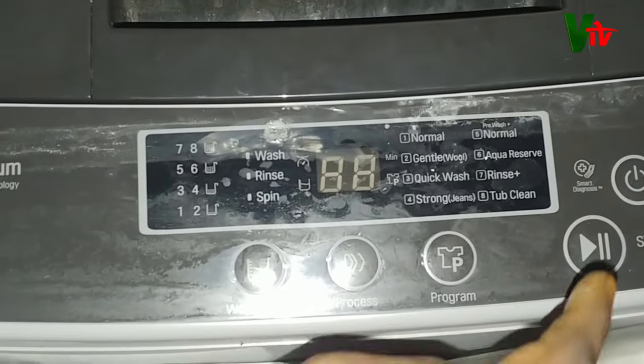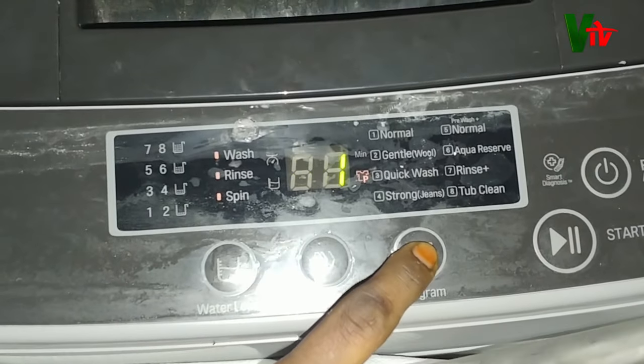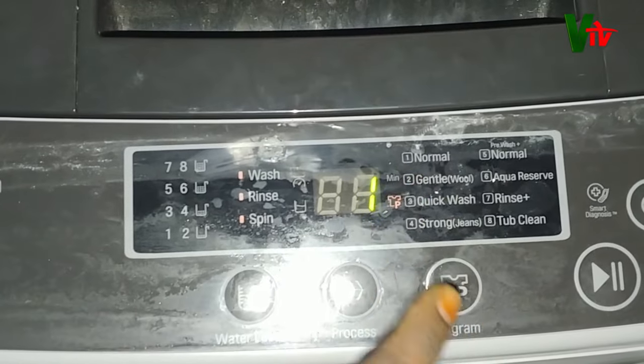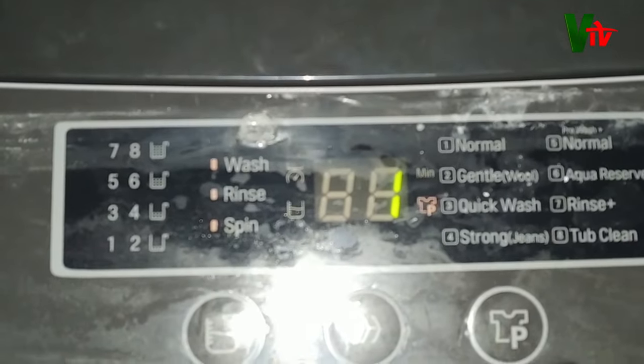When you close it, press the power button and then press the program button. I will select number one in the program button and use normal wash.